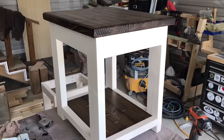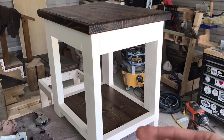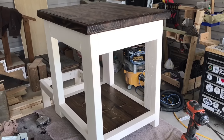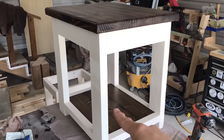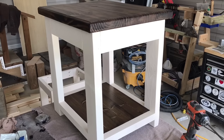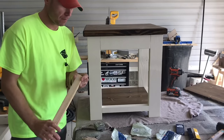And there we have it — a beautiful farmhouse end table, dark walnut top and shelf, and a Biscuit White frame. These are awesome; I really like the way they look. They make a beautiful living room piece. This is a three-piece set — a coffee table and two end tables — but I just wanted to show you how to build the small farmhouse end table.